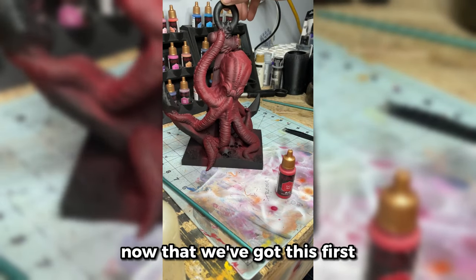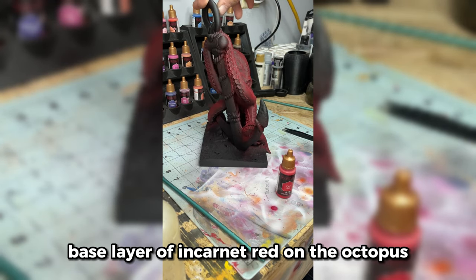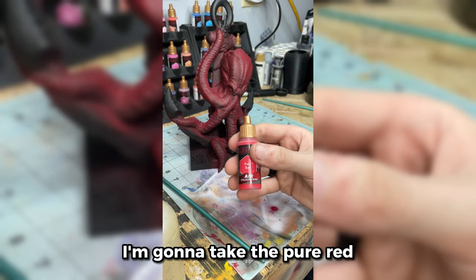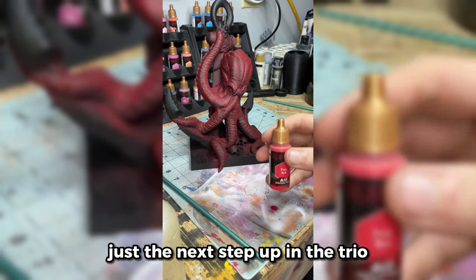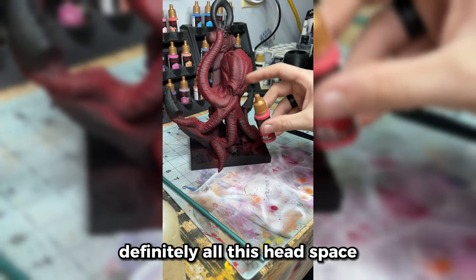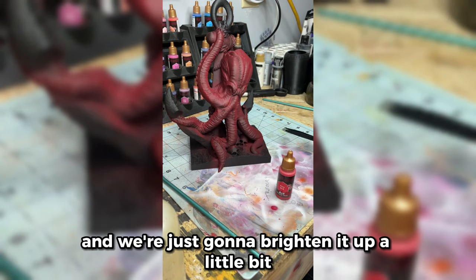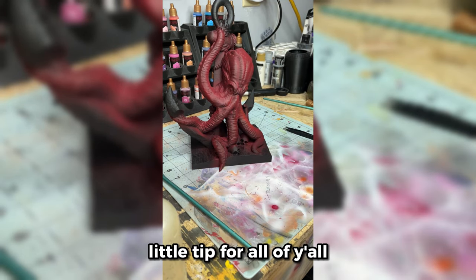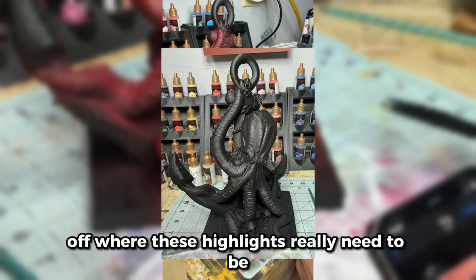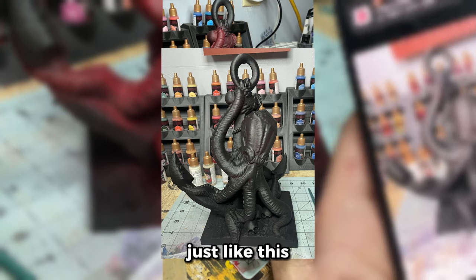Now that we've got this first base layer of Incarnate Red on the octopus — a little overspray is okay, we'll be fixing that later — I'm going to take the Pure Red, just the next step up in the trio, and hit the high points like this area here to here, definitely all this head space and on the sides. A little tip: I like to take a picture with my phone just to show off where these highlights really need to be — it really helps to visualize those shadows.